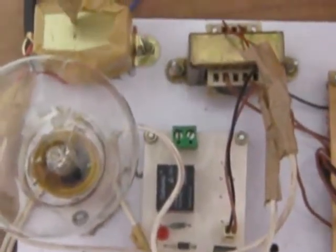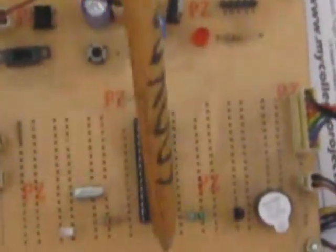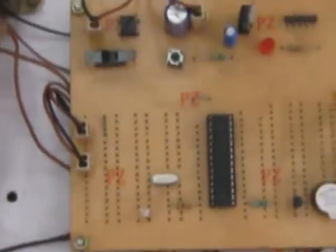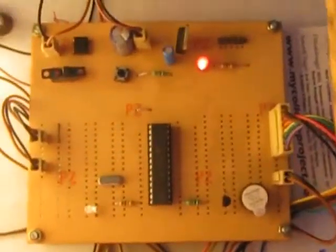Here we are using one step-down transformer to convert 230 volts AC into 10 to 12 volts AC. One bridge rectifier is used to convert AC into DC. We have one capacitor and one voltage regulator to give 5 volts of constant DC supply to the PIC microcontroller board. To give power supply to the PIC microcontroller we should slide this button. Now the LCD will display the welcome message.